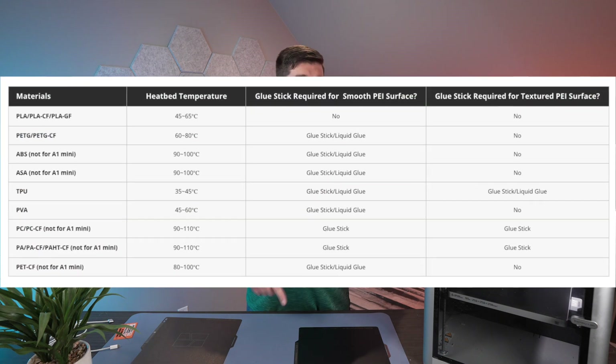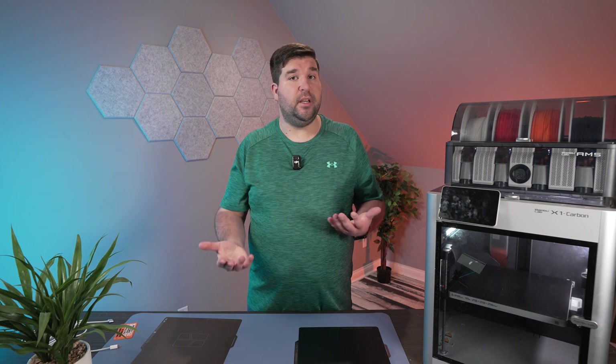So should you use glue on your build plate? There's actually a chart online that shows specifically which filaments require glue for which plate. For me right now, printing PLA basic, I don't need glue on either plate. I definitely plan on trying other filament types in the future, and at that point I'll get to try out the glue stick — but for now I'm just sticking with PLA.